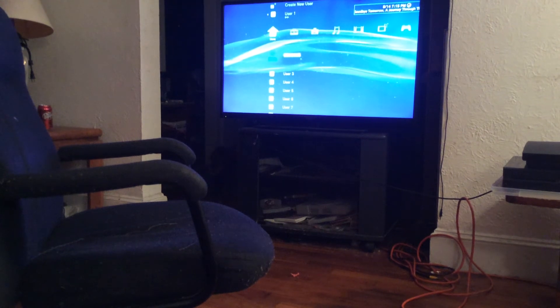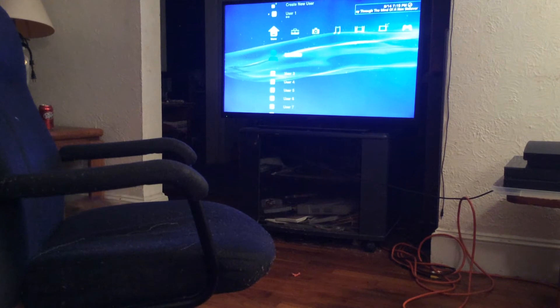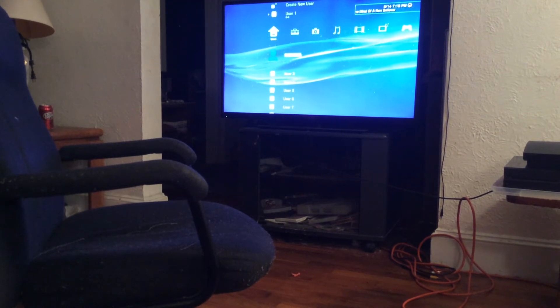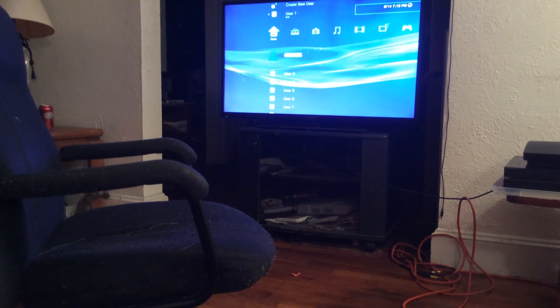Hi YouTube, and today I'm going to be showing you how to use a PS4 controller on a PS3. For some reason you cannot use a PS3 controller on a PS4. First you're going to need two controllers.